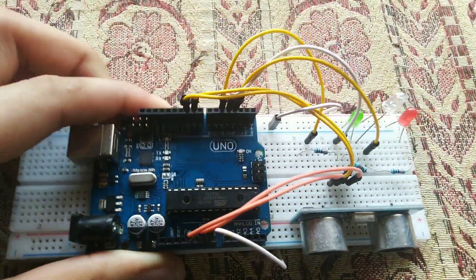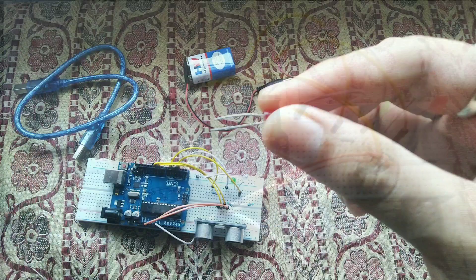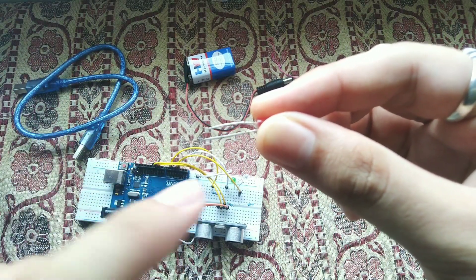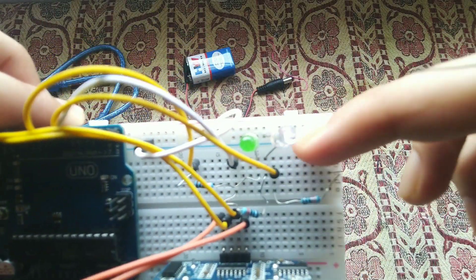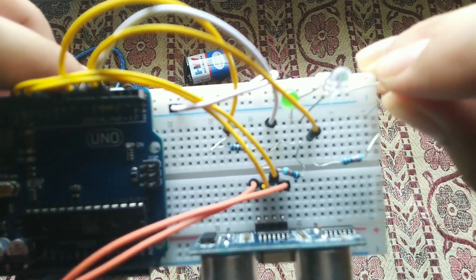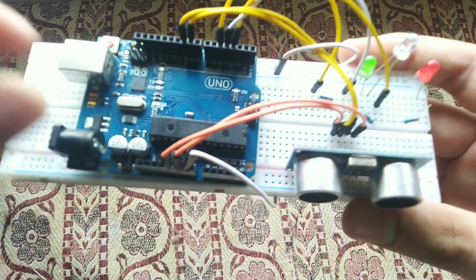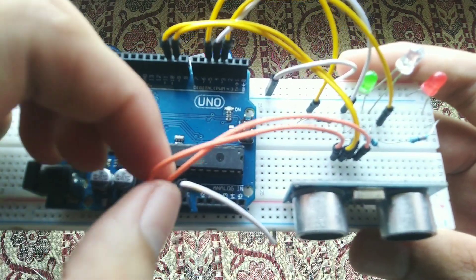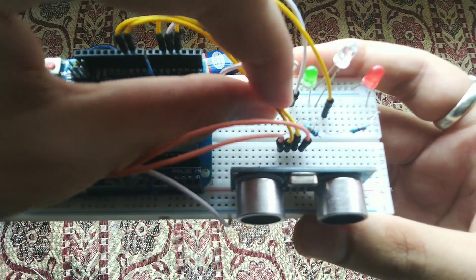I added a bit of extra functionality — three LEDs that blink based on the measured distance. An LED has a cathode and an anode. Connect the cathode to ground and the anode through a resistor in series, with the digital pin connected through the resistor to the anode. Incorrect connections may damage the LED, so be careful.